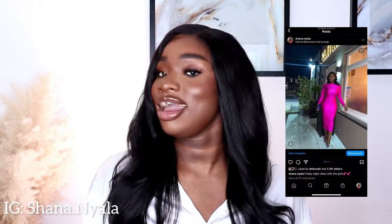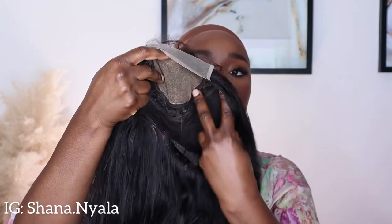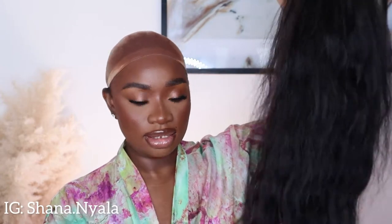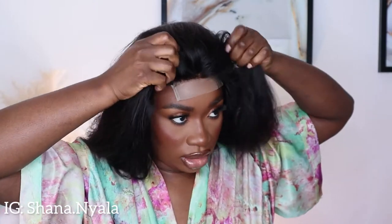This is the wig - very nice, nice and full, I am loving it. Let me show you guys the inside of the wig - it is a four by four lace closure and when I tell you this wig is really full! I did brush it out quite a bit. I went ahead and bleached the knots. You can just leave the knots the way they are - it is a ready-to-wear type of wig if you want.